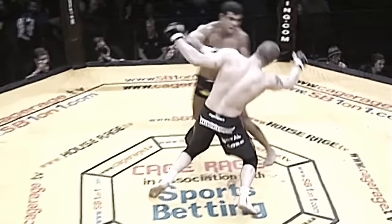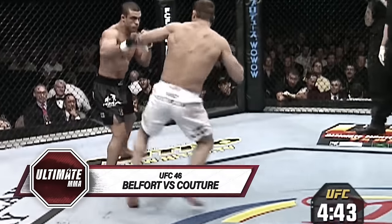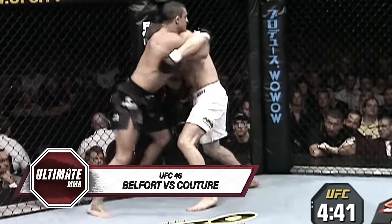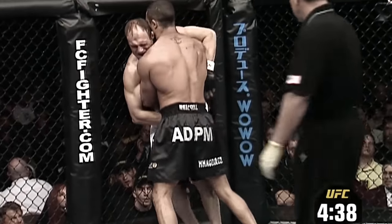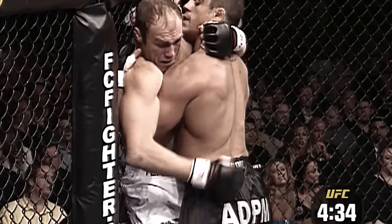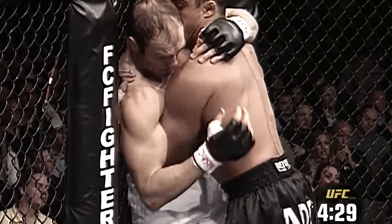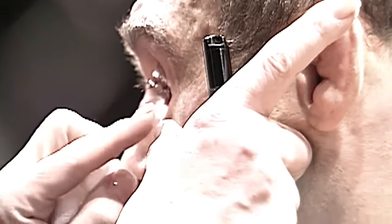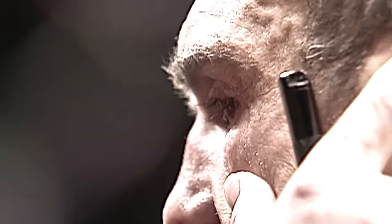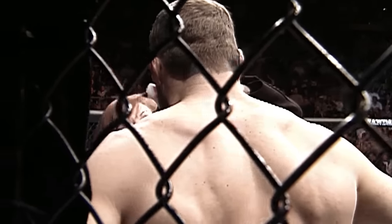He came up short against one of the greatest fighters Cage Race has ever seen. Vitor pressing, throwing jabs — Randy's wincing like something happened. Randy might have got poked in the eye. They're going to stop the fight — oh my goodness, they have stopped the fight!